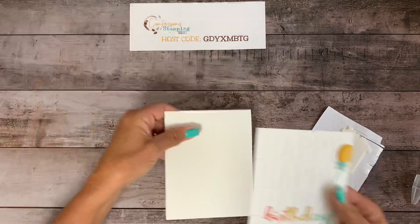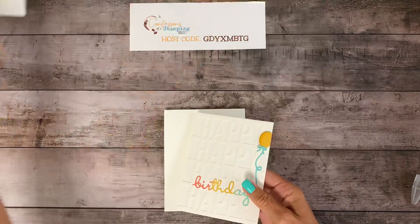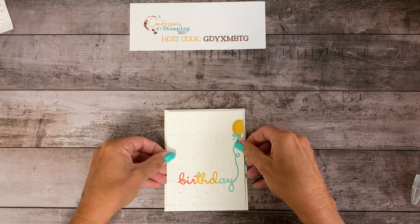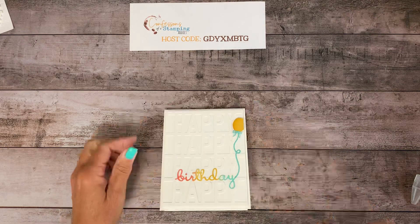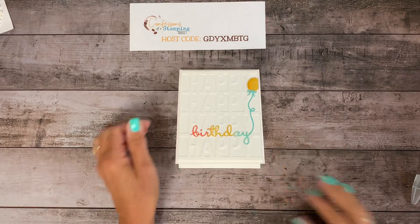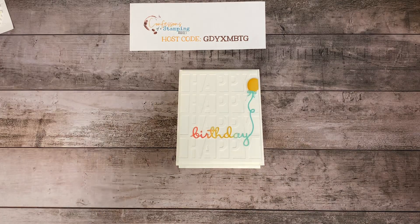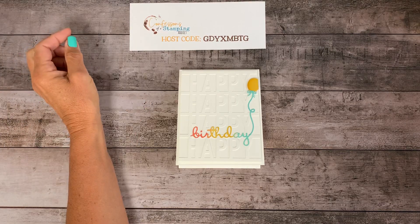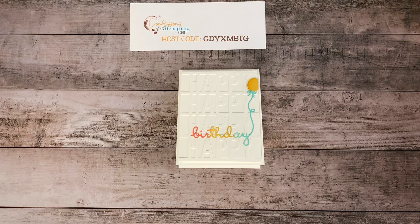Now let's get the card front. Move all this out of the way and just center it right on the card like that. There you go. Do you like that one? I thought it was fun. I love white background cards too. Thank you so much for watching. And again, if you see anything you like and you need or would like to order, just go ahead and use that host code on my Confessions of a Stamping Addict website, and then that'll give you the link to my Stampin' Up store. Thank you again for joining me. I'll see you next time. Bye-bye.